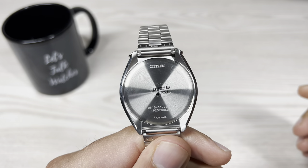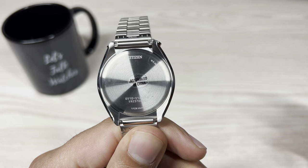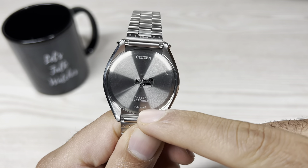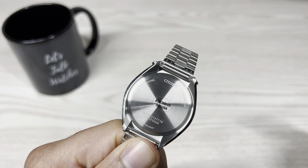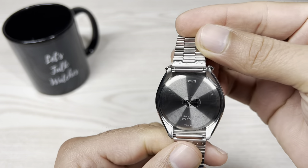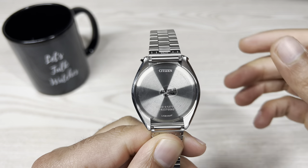Let's have a quick look at the case back. It's fairly basic — stainless steel with some engraved information: WR50 water resistance of 50 metres, Japan movement, quartz movement, assembled in China. The sticker is still on and it reads stainless steel. Nothing special, fairly basic overall.